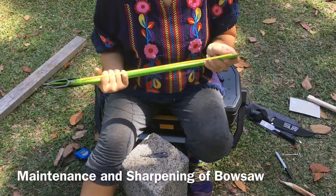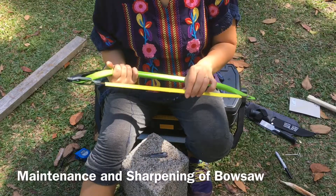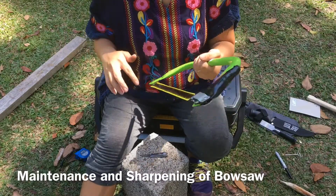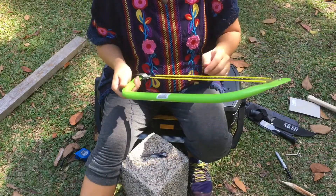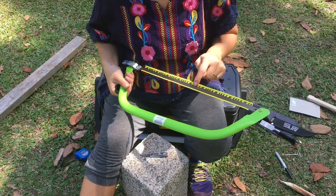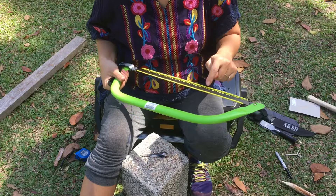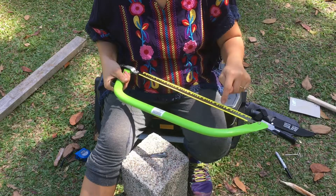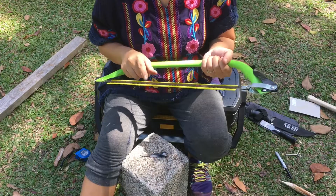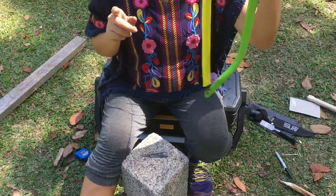We need to maintain our bozo, making sure that it is sharp and ready to be used anytime. In case the bozo is really rusty and broken — for example, the blades are broken — then we can just buy another one and replace the blade.